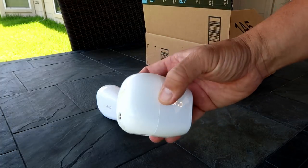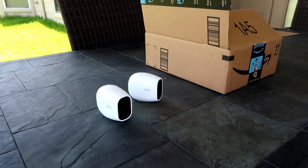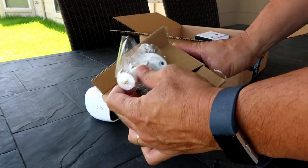Wasserstein, a company that sells accessories as well as their own smart home products, contacted me recently to check out accessories they offer for the Arlo Pro cameras. They sent me a box of goodies, and I'll be comparing their prices to Arlo's — they might be a good alternative to Arlo's more expensive stuff.